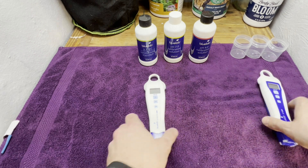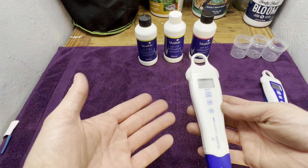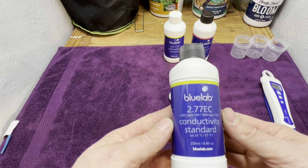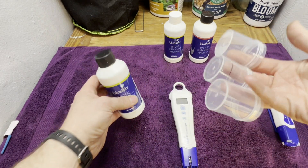I'm going to start with the conductivity pen because it's going to be the easiest one to calibrate. This is what measures your EC and your PPMs when you're mixing your nutrients. What you're going to need besides your pen is some of the Bluelab conductivity standard, which is 2.77 EC, and a couple of small cups.